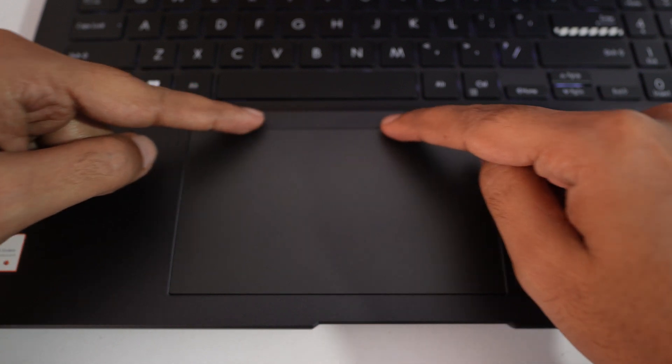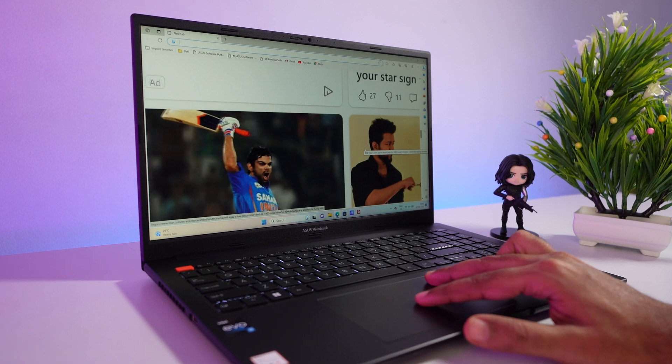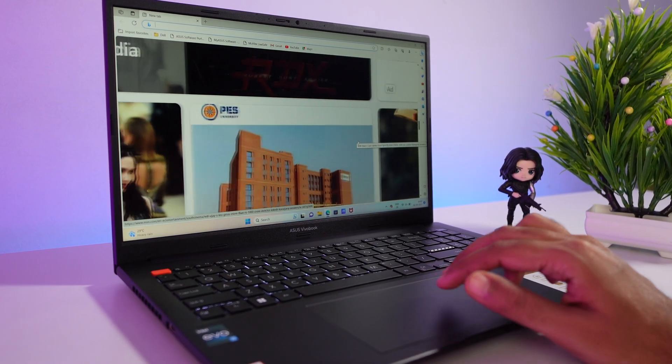You will also get a large touchpad that supports multiple gestures, and all the gestures work pretty well. I haven't faced any problems while using this laptop so far.